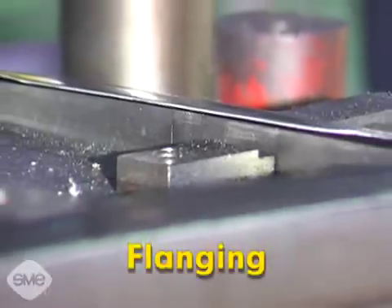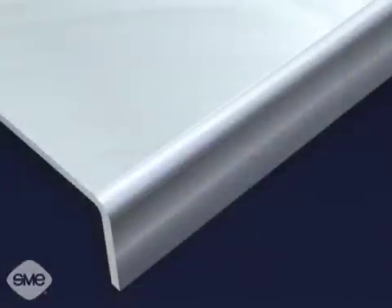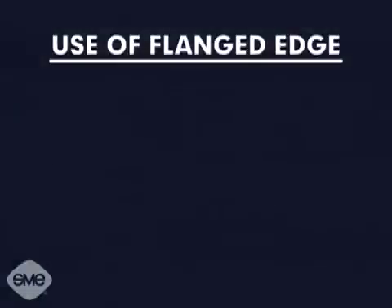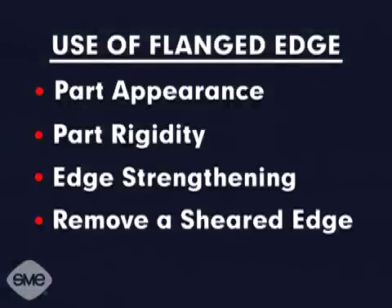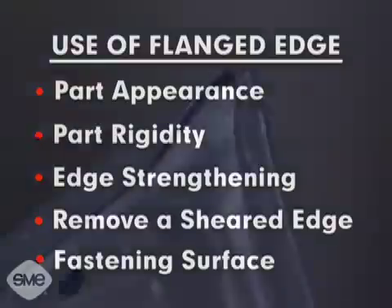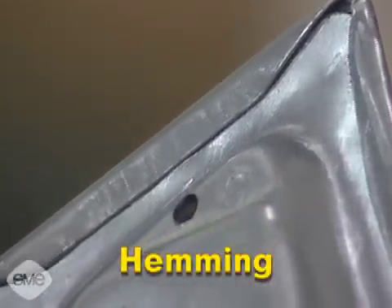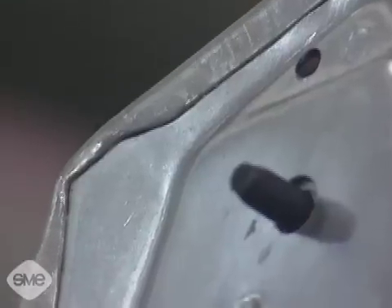Flanging is a forming operation similar to bending, except that the flanged edge is shorter and narrower compared to the overall part size. A flange can be bent down along a straight or curved line and is used for appearance, rigidity, edge strengthening, removing a sheared edge, and to provide an accurately positioned fastening surface. In sheet metal forming, hemming is utilized primarily to provide a smooth rounded finished edge and to attach sheet metal parts together.